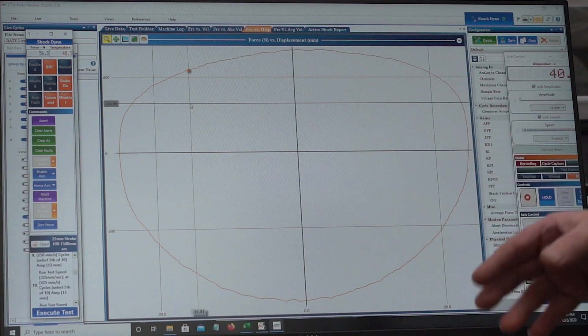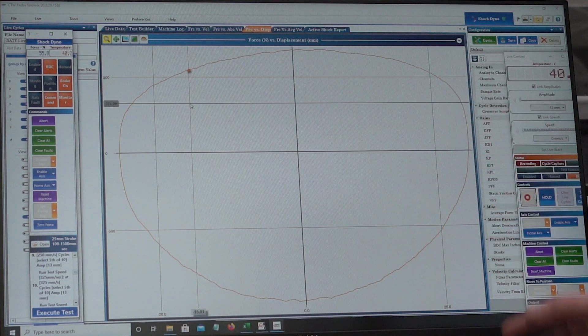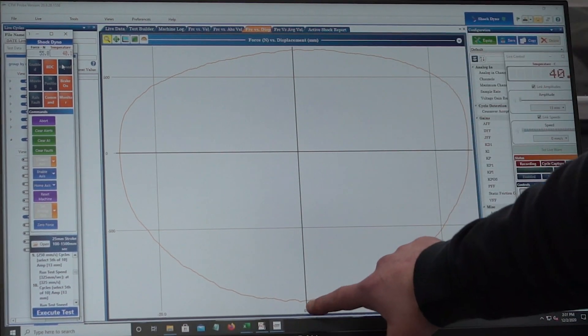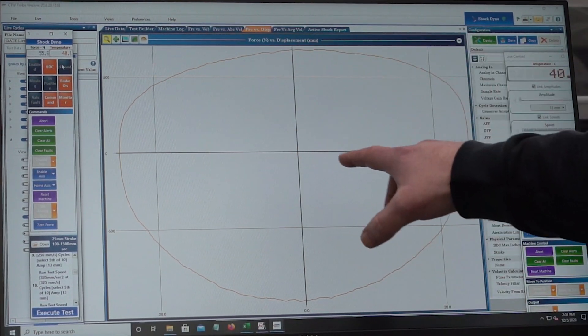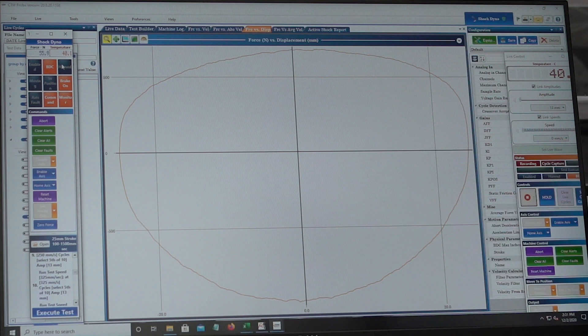This type of graph is where we go to really see an in-depth picture of what's actually happening, because the other graph is only made up of the two peak velocity points. So if there's a problem in the rest of the curve it might not show up on that more basic graph.